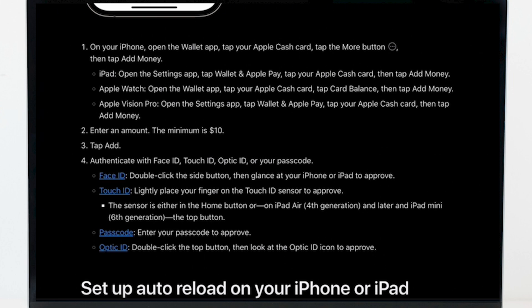If you are using Touch ID, lightly place your finger on the Touch ID sensor to approve. The sensor is either the Home button, or on an iPad Air fourth generation and later and iPad Mini, it is the top button. If you are using your passcode, enter your passcode to approve.